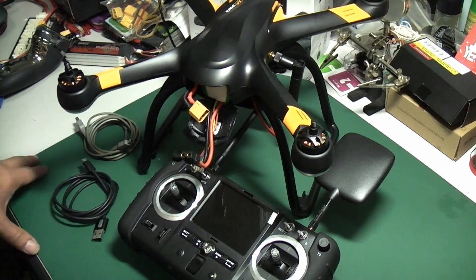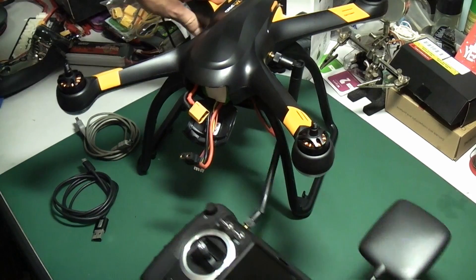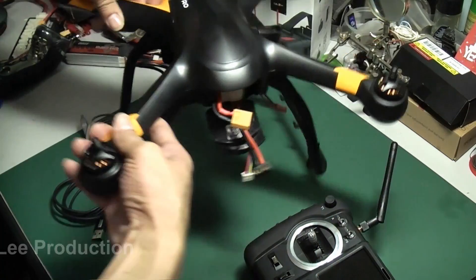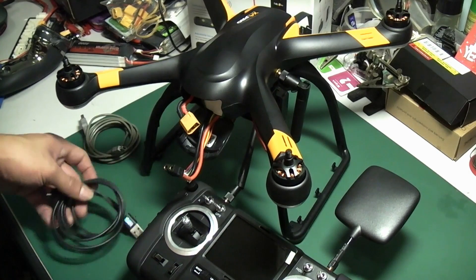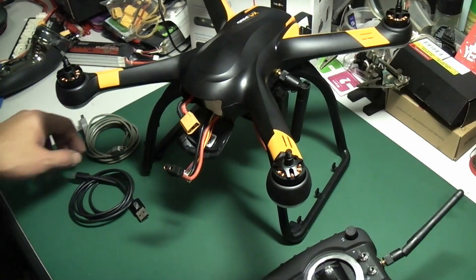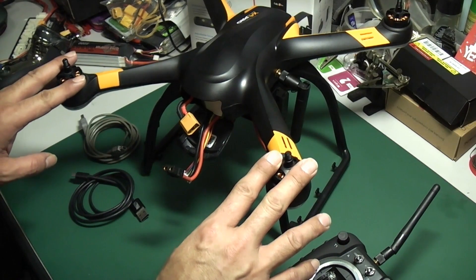Hi, we just received the latest firmware from the Hubsan support team for this Hubsan S4 Pro H109S. I will show you how to update the latest firmware for this drone with the controller. First, remove the propellers before we do the firmware update.